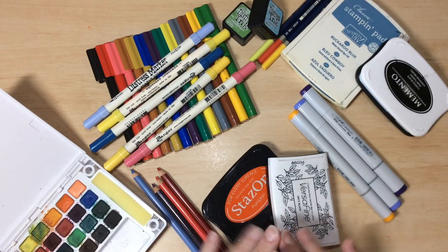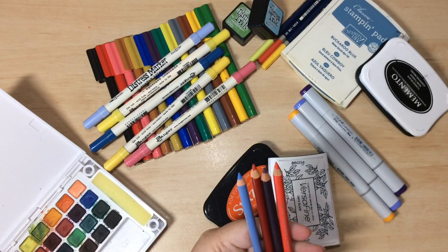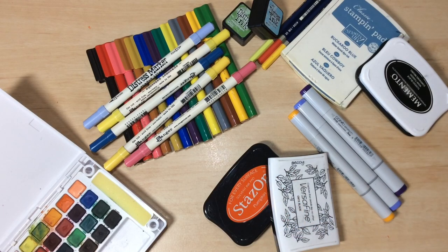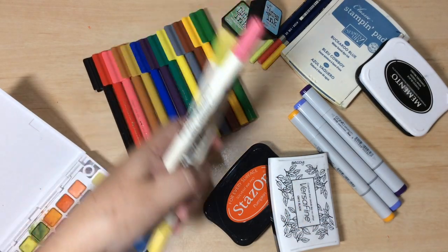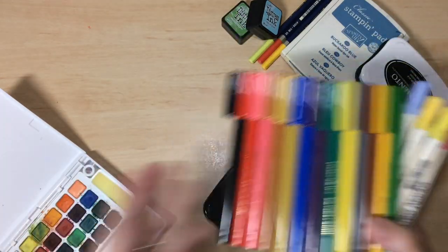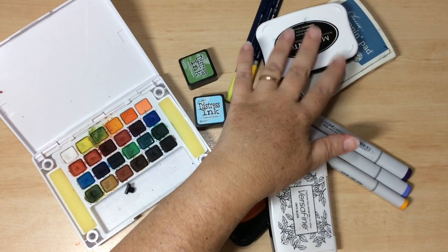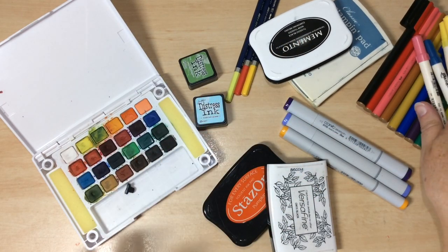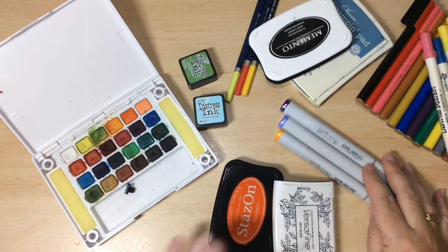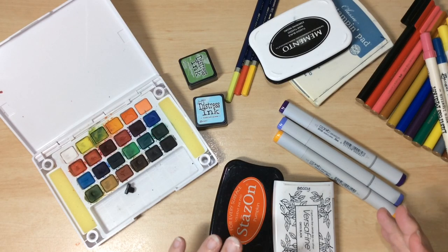Today we're going to be talking about three basic groups of mediums. The first is pencils — mediums that most of us are familiar with from school. Then there's the water-based mediums, which cover things like Distress Markers, children's felt pens, markers, watercolour paints, watercolour ink pads, and many water-based ink pads. The third family is alcohol, oil, and solvent-based mediums — stamp pads, Copic pens, Sharpies, and similar products.